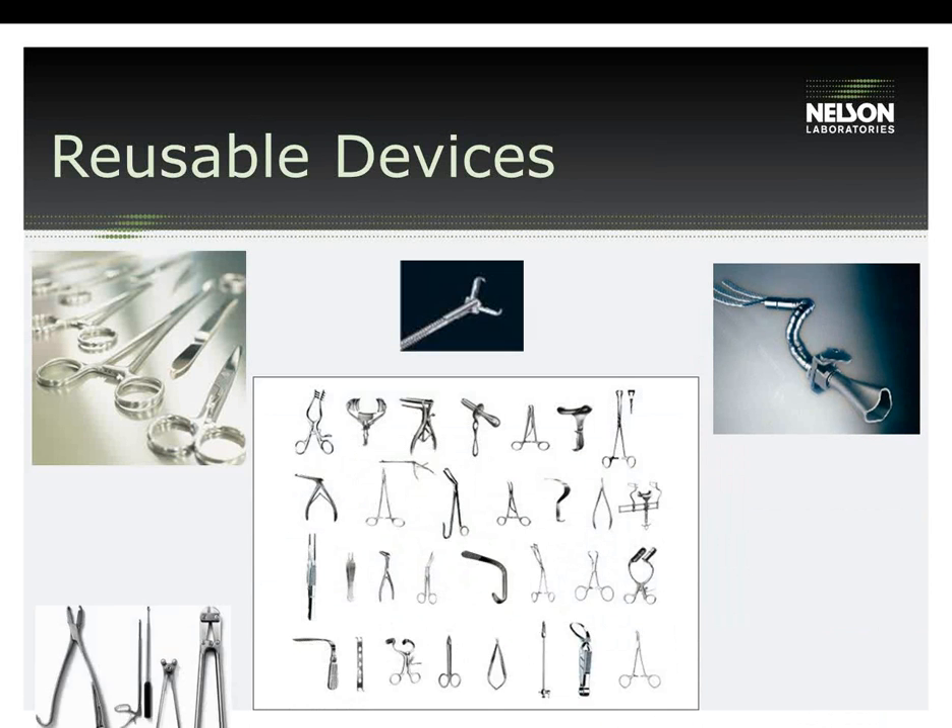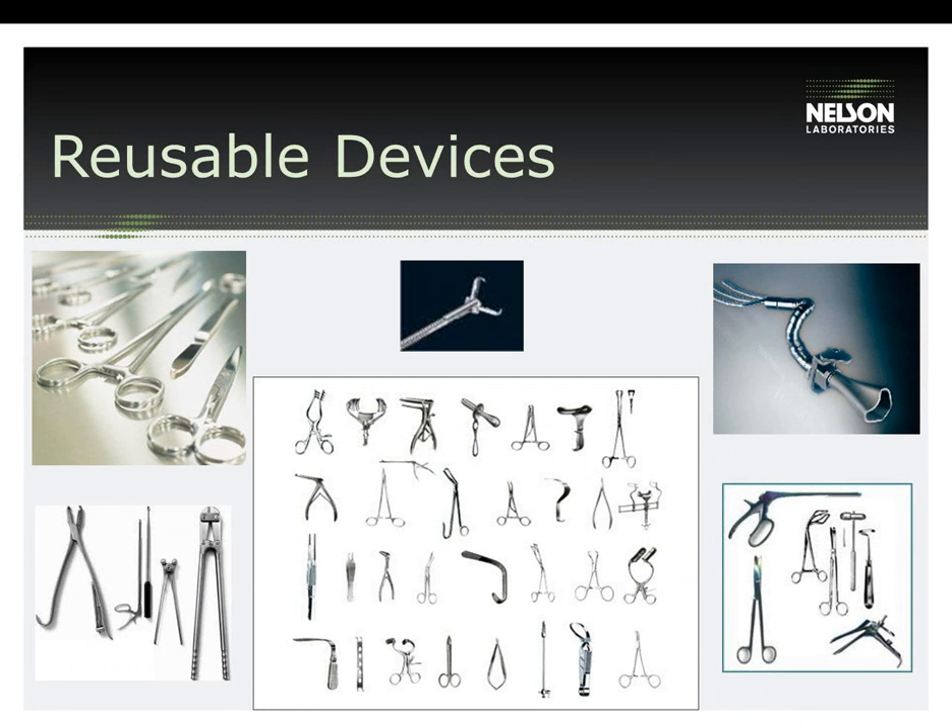This next slide is a visual of some common reusable devices. As we move through the presentation, keep this visual in mind as some of these can be very difficult to reprocess.